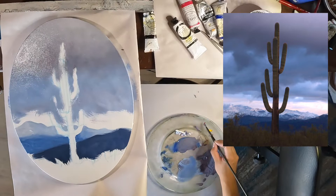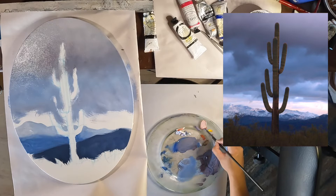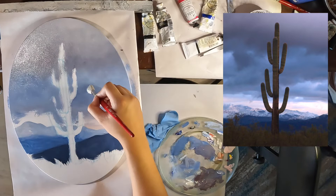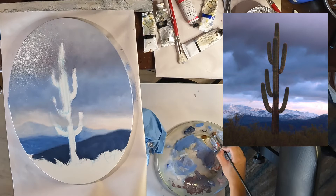I see a faint peach color in this bright area of the sky and a bit in the snow, so I'm using magenta, yellow, and white. Here I'm using a mop brush for blending and softening the clouds. I'm being gentle but intentional with my strokes to achieve certain cloud shapes.